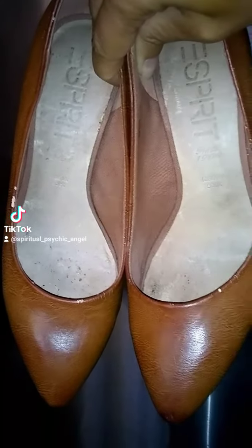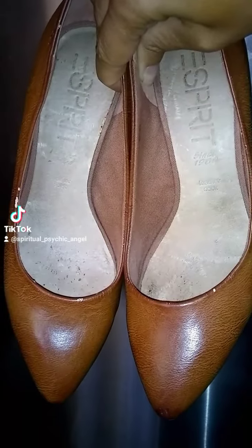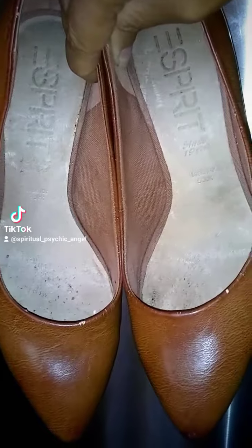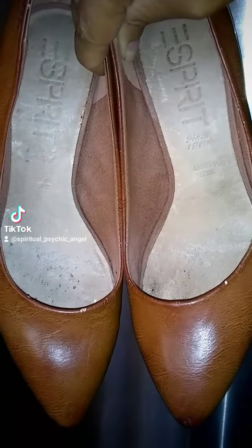I know this company very well because I modeled for them when I was younger, when I was a kid. So I always look for stuff that I know the product very well.